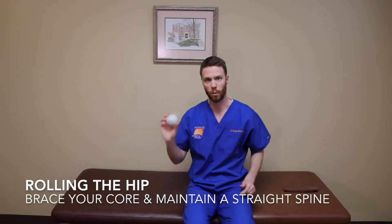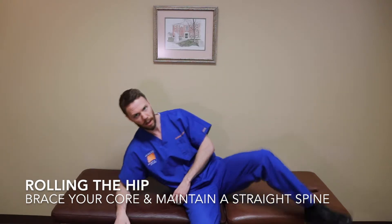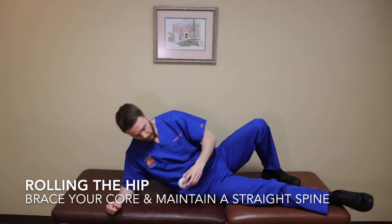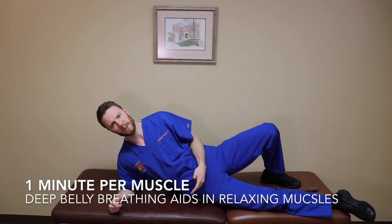You can even use it to work on the hip. If you have any IT band issues or you're running and getting a lot of hip pain, you can take the ball, get it underneath your body weight, and roll gently side to side — about a minute for each muscle group.